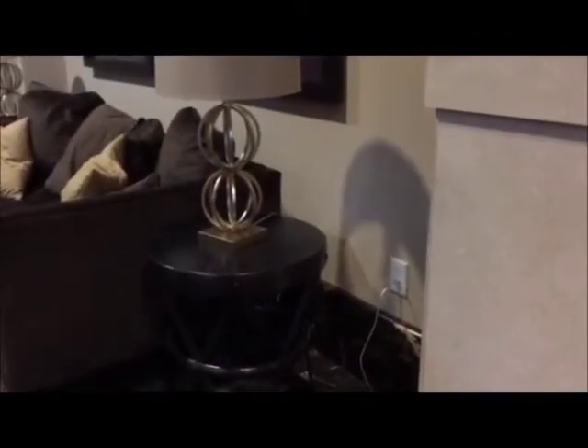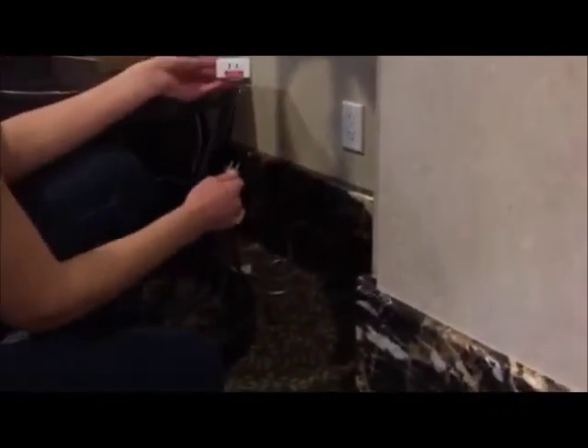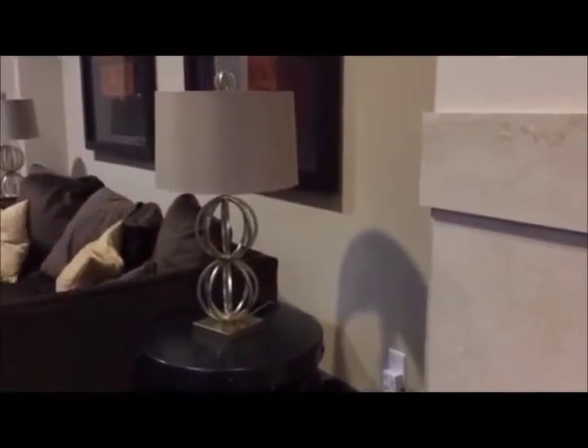Make sure the lamp you want to set up is off. Unplug the lamp and plug the cord into your lamp module. Plug the lamp module into the wall. Turn on the lamp — the light will not come on yet because the X10 is controlling it. Repeat these steps for the other lamps you want to set up.